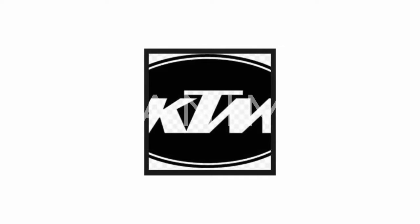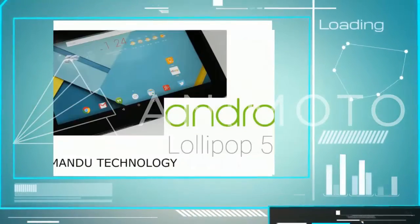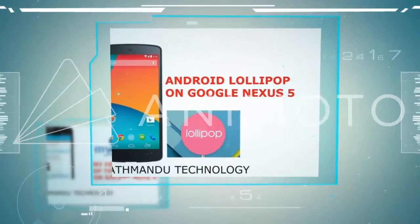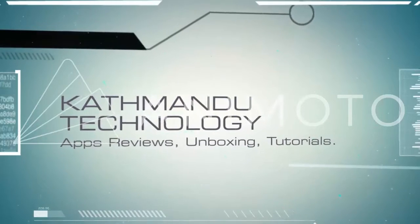What's up guys, KTM Tech back with another video and this is another unusual video. In today's episode I will try to fix a laptop which is not turning on. A few weeks back a friend of mine bought a new Dell laptop. Last week he had issues turning his laptop on — no matter how many times he tried, it wasn't turning on.